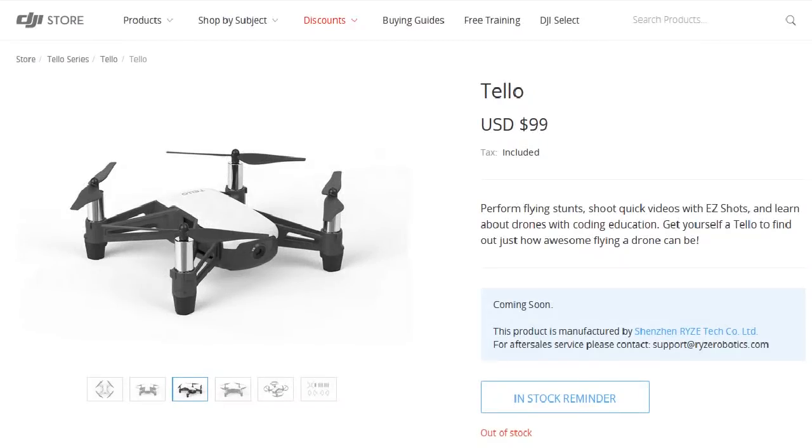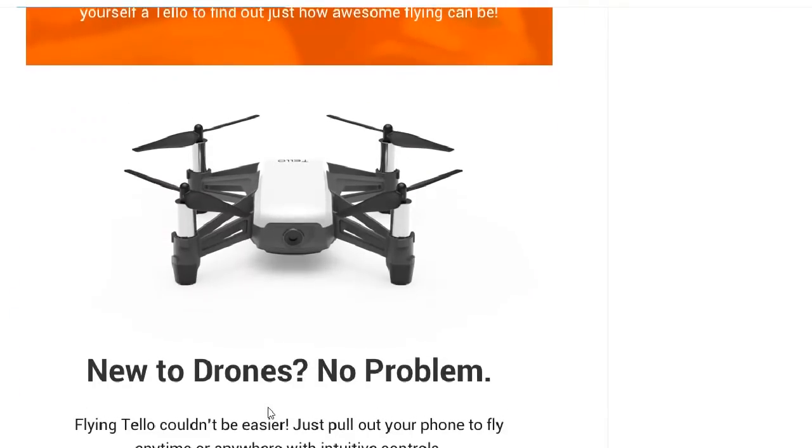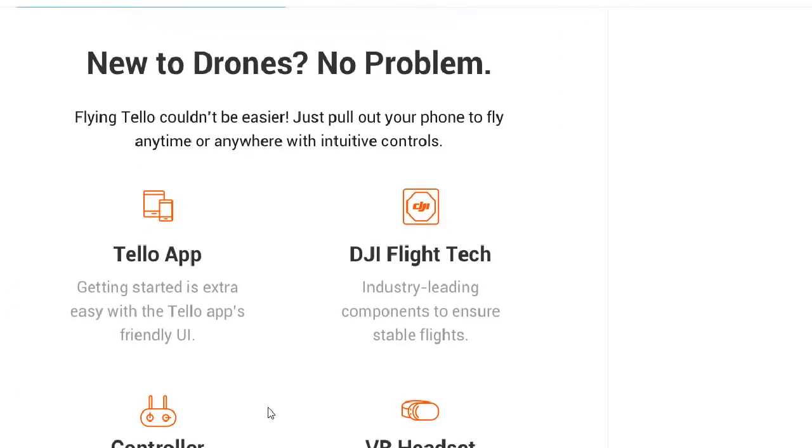What's up guys? I just want to talk to you about how I feel regarding the new DJI Tello drone. This is DJI's real break into the toy grade market.